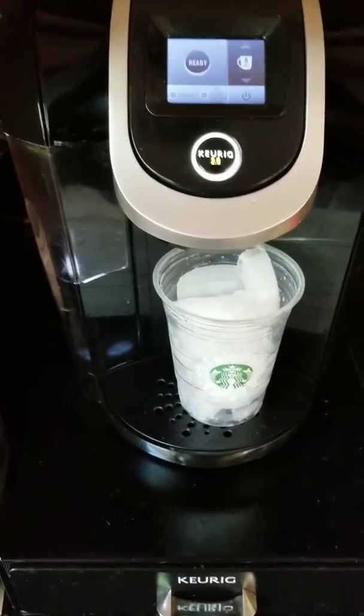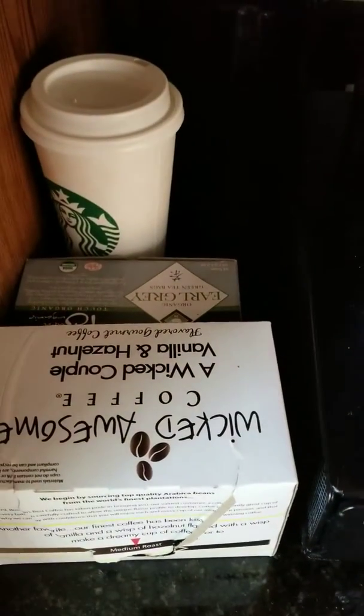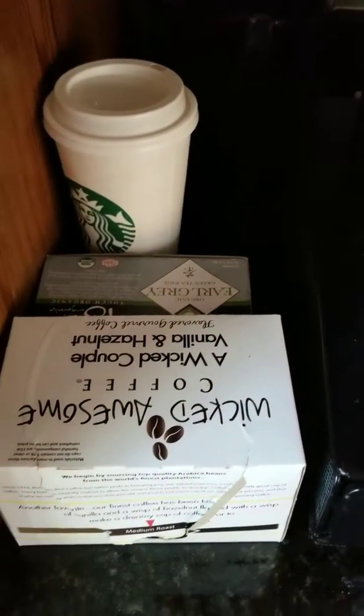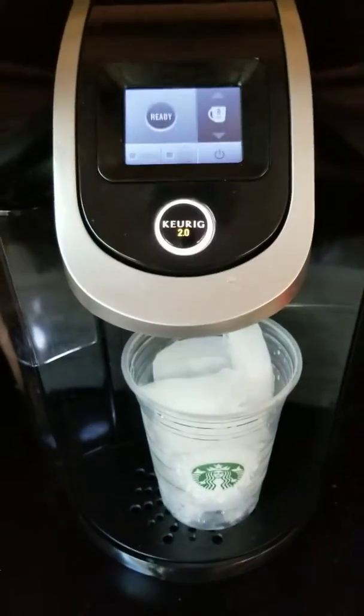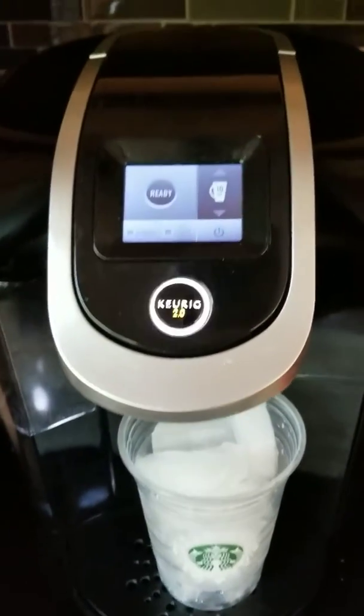Hey everyone, Awesome Keurig Recipes back again with another summertime recipe. This time we got some new coffee — the Wicked Couple vanilla hazelnut from the Wicked Awesome brand. We're going to show you how to make your morning iced coffee for the summer, so got my Starbucks cup.